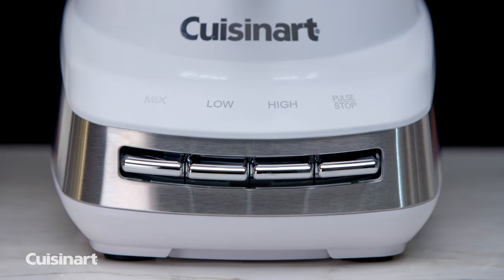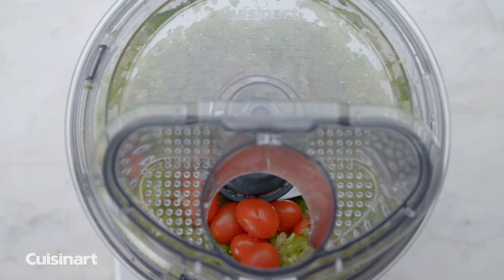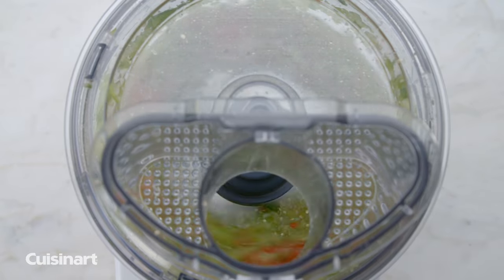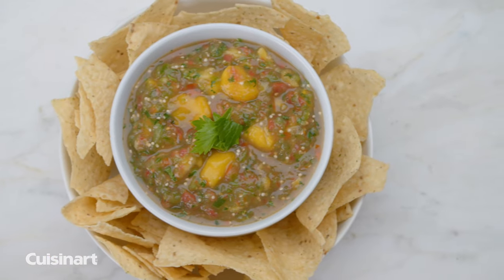The mixing function is a specific speed setting to gently incorporate final ingredients without over-processing. Add mix-ins to recipes or use the function to keep ingredients intact. Use it to incorporate final ingredients or make emulsions.